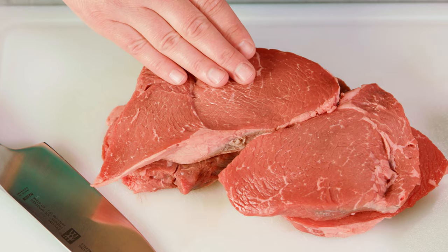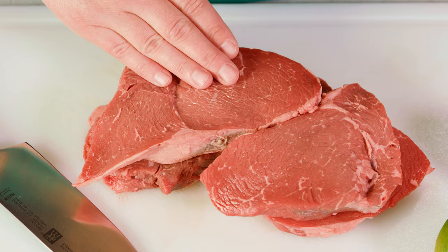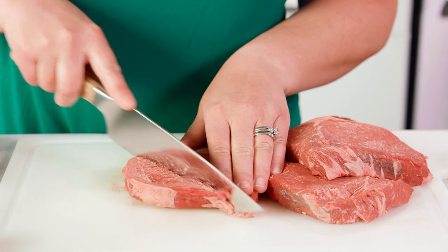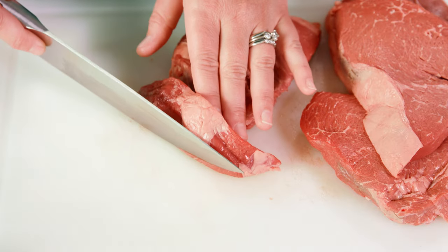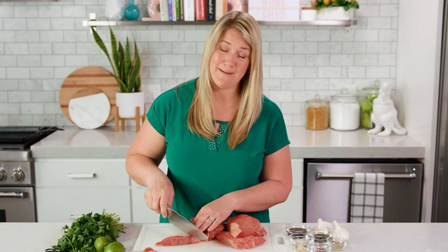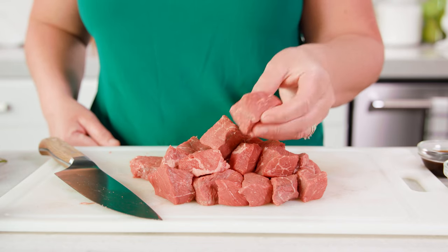Today we're going to be using sirloin steaks, but you could also use tri-tip, or if you want to spend a little bit more you could go with a tenderloin. To start we're gonna cut our steaks into 2 inch cubes. If you have any fat sections that you want to trim off feel free to do so — there's nothing worse than getting a bite full of fat and gristle, so I'm definitely trimming off the fat. You want to cut these into similar sizes so that you have a more even cook.